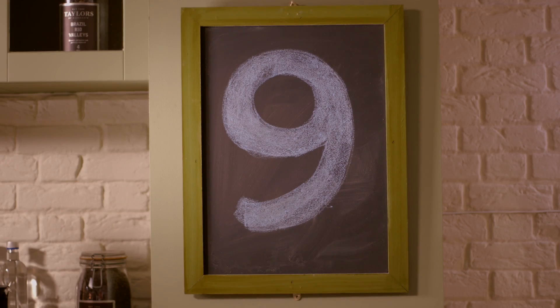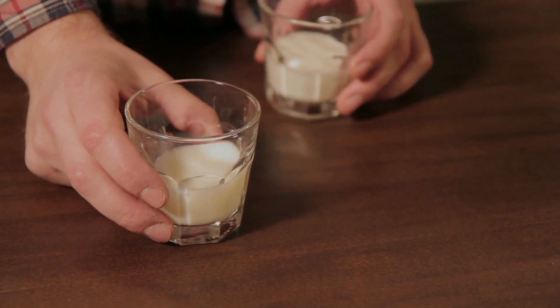When we talk about body in coffee, what we mean is the weight of the liquid on your tongue. The easy way to think of this is the difference between skim milk and full fat milk.